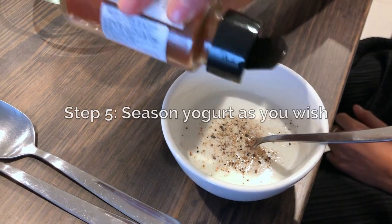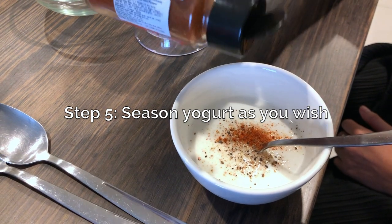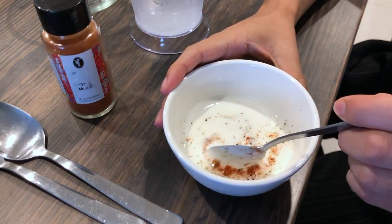Today I'm with my friend Alex, who also ate at Gagan, so we both know what the yogurt explosion is supposed to be like. We're going to season our yogurt with different flavorings to make it a savory yogurt — we've got some salt, pepper, and cayenne pepper going.